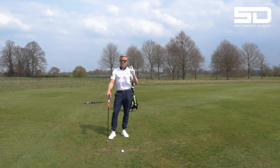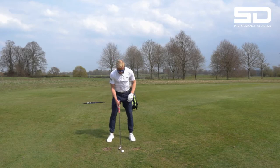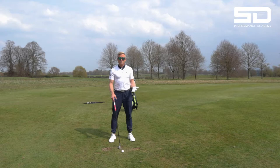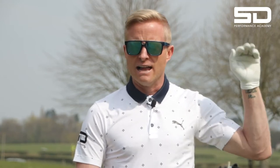So now I'm going to show you the two simple things that you have to do to launch it a little bit lower, and it is so simple. Standing up to a normal shot, you're just going to pop it back in your stance a little bit. That way it will help you do the second part, which is just to hit down on it a little bit more, de-lofting the club, which will obviously launch it that little bit lower.